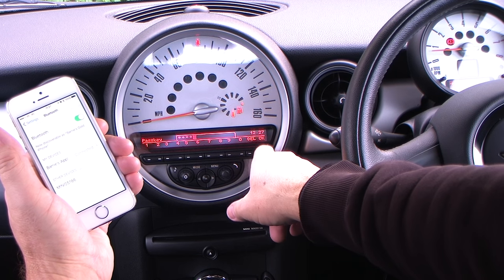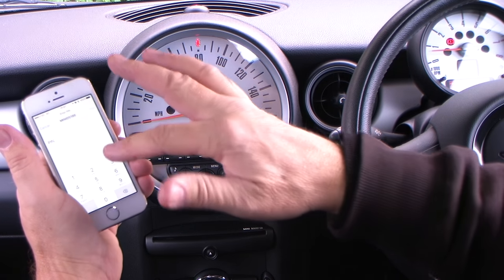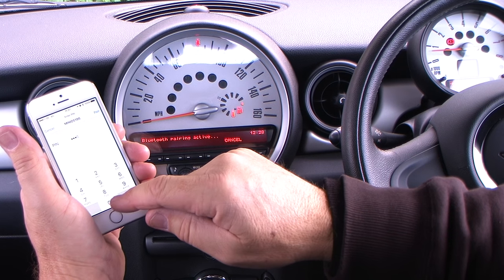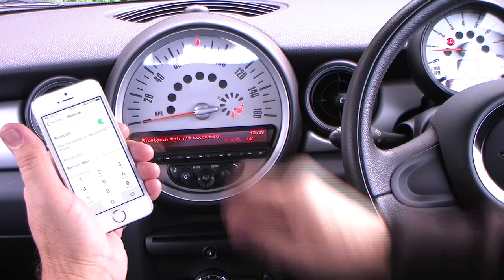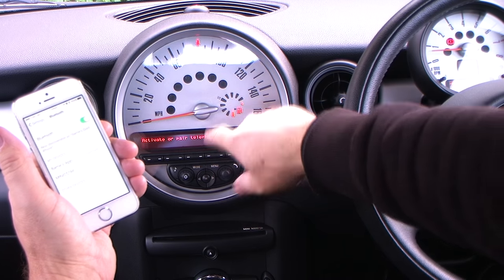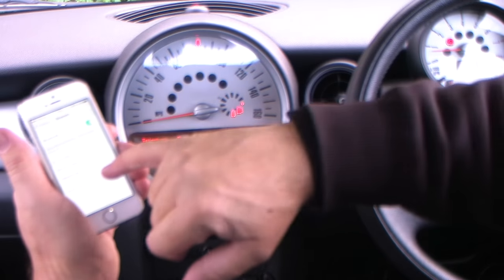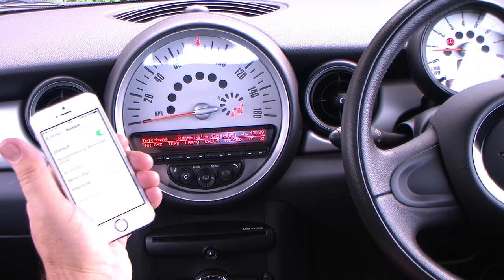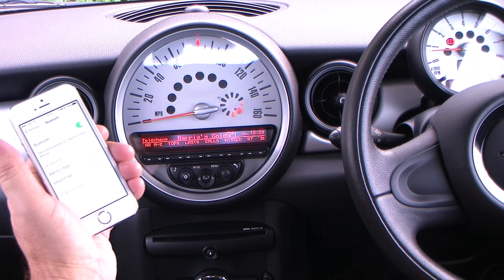And you've got there the options of delete or OK. We'll click OK. It comes up on here, giving you the opportunity to put the pass key in. So note, note, note, note, note. And pair. On the dash: Bluetooth successful. On here: connected. It's got all the information on the dash there. That's paired.